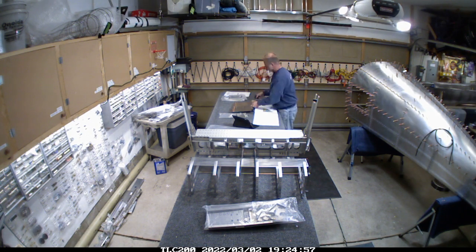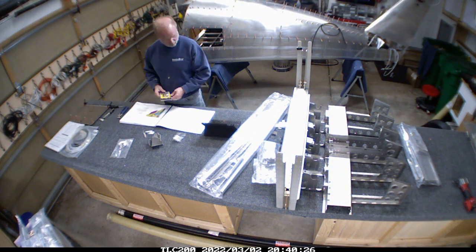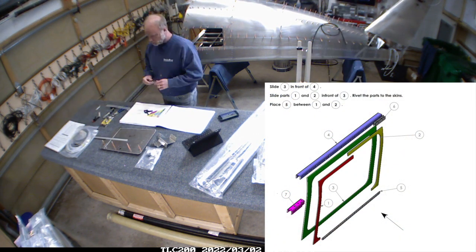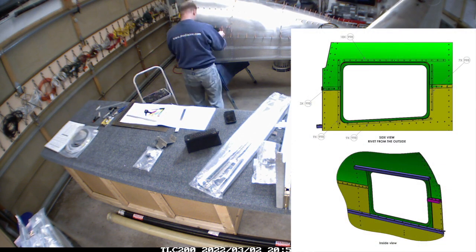Hey everybody, welcome back. Just catching up on the last couple of weeks here. It's always interesting to go back and look at the videos that took place in between the last video and this one because it feels like I haven't made much progress, but putting the luggage door in sure was a long time ago.